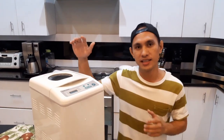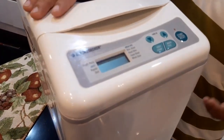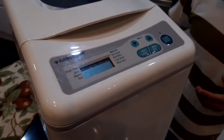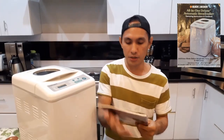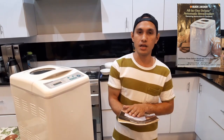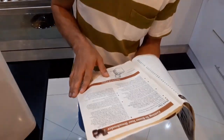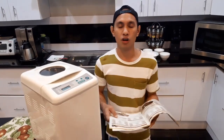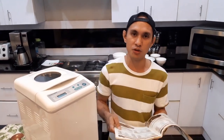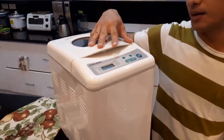Ituturo ko naman po sa inyo kung paano po gamitin ang bread machine po na ito. Ang brand po ng bread machine po natin is Black & Decker. At sa lahat po ng mga bread machine, kasama na po yung manual po na ito — yung procedure po kung paano po gamitin ang bread machine. Kasama din po dito yung recipes, at hindi na po kayo mahirapan sa paghahanap kung paano gumawa ng tinapay gamit ang bread machine po na ito.